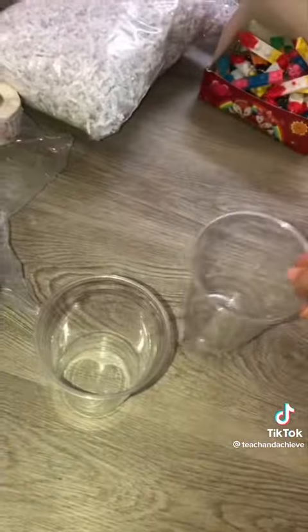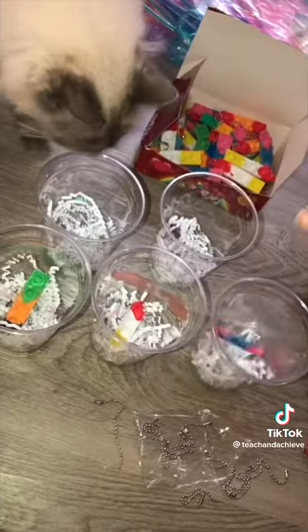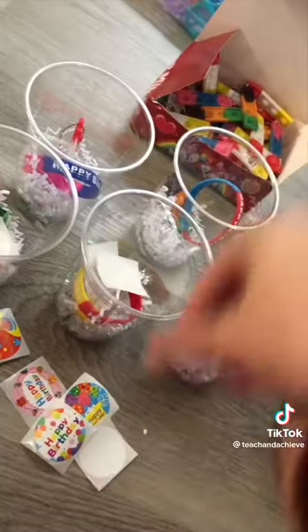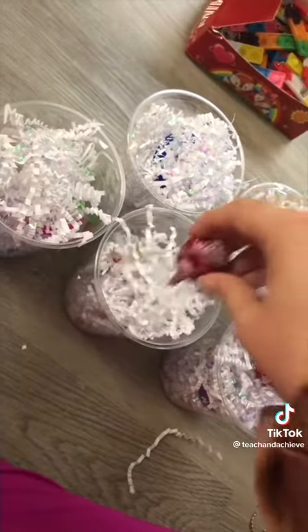I start setting up all my materials, put the cups down, put the paper in first, then a little gift, then some paper — I did a little bit of a pattern just to make it more interesting. I ended up playing around with how much paper I put inside the cups, mainly because I underestimated how much paper I would actually need for this to look good.